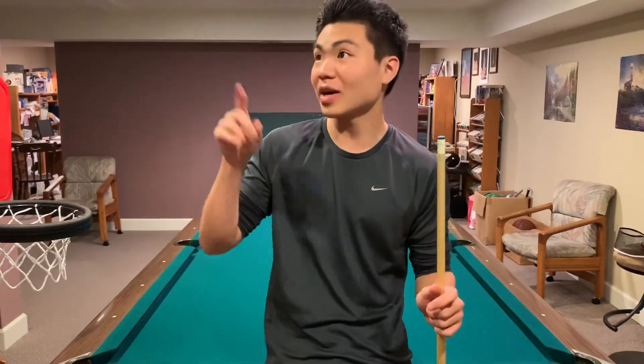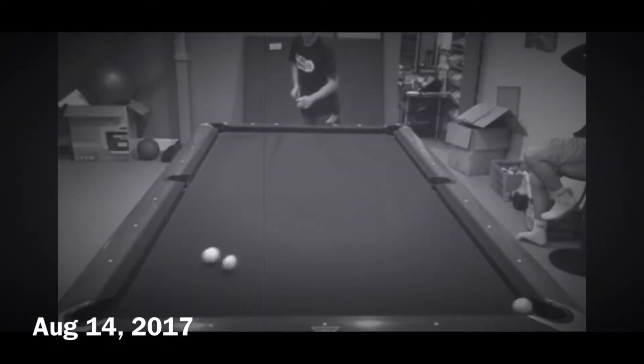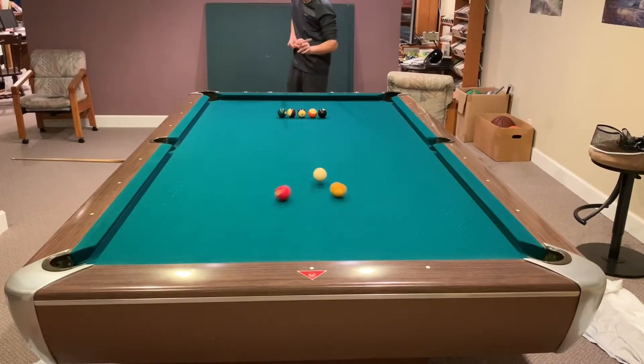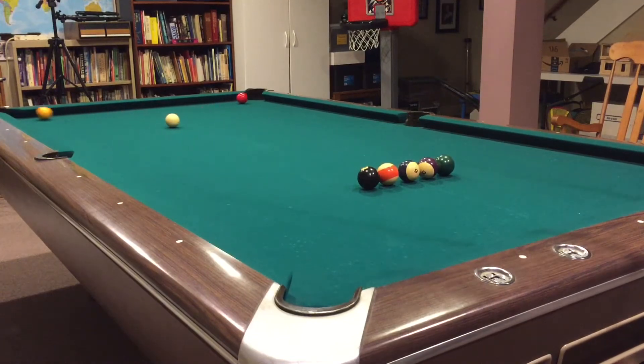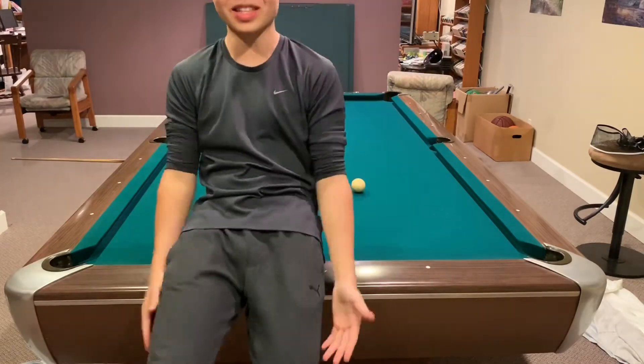Like how my first Cool Trick Shot video started with a simple split shot, I'm going to start off this video with the same exact shot, but with a little jump. First trick shot down, only took like 20 minutes.